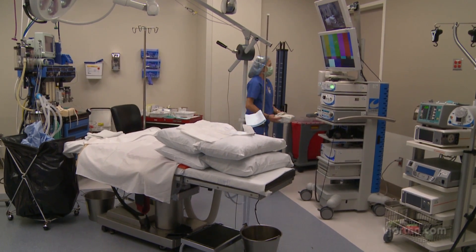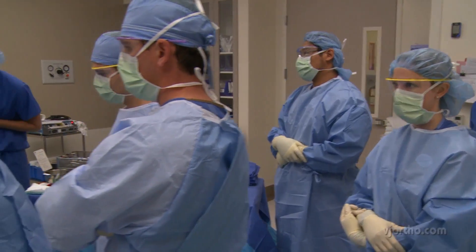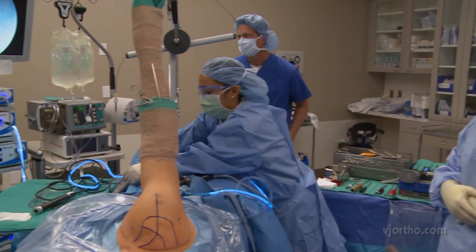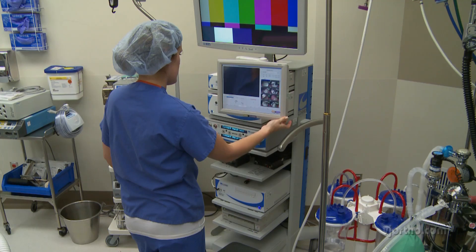Operating room setup for shoulder arthroscopy can be a complex task requiring several people doing different jobs with a lot of different equipment. We at SCOE hope you may find all or part of this video helpful in your operating room.